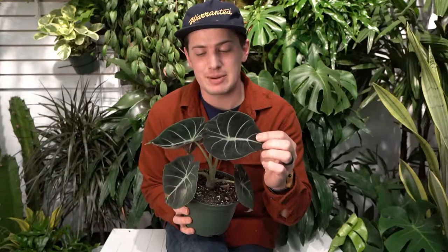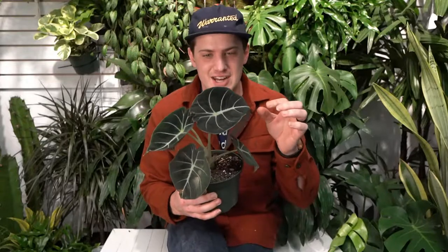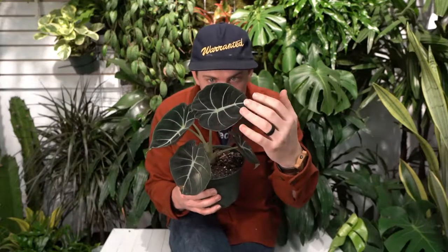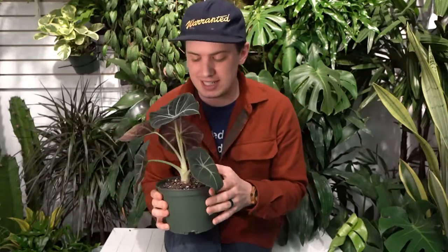Here we have the Alocasia Black Velvet, and as the name would suggest, it does have a sort of velvety type leaves. They also look very nice and translucent from the backside, which is fantastic when you put it in a bright window like east-facing or west-facing and get that morning or evening light coming through — those veins on the backside really pop out from the front and the back.